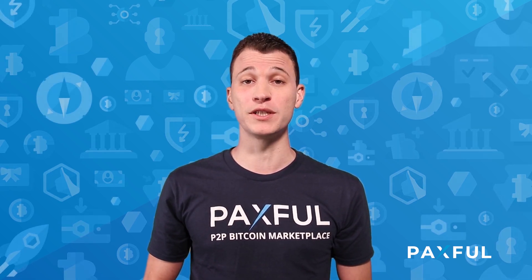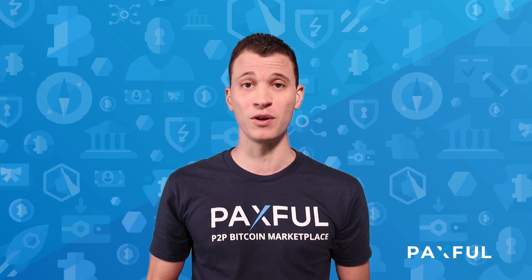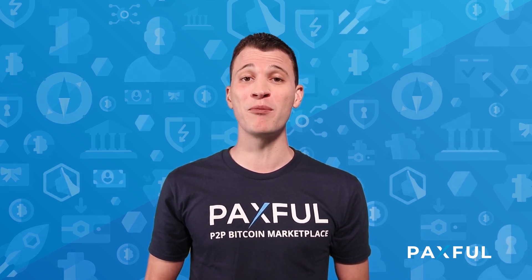Welcome to Paxful School. Today we'll be showing you how to secure your Paxful account. Security has and will always be one of the top priorities here at Paxful. With just these few simple methods, you can greatly increase the security of both your information and your money.